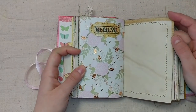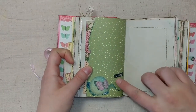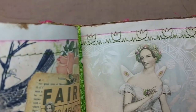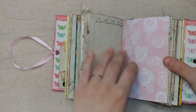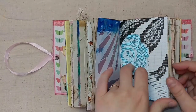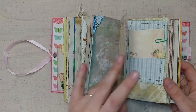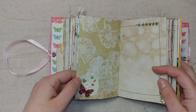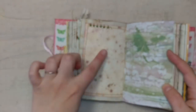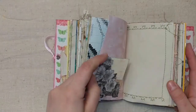There's some Heidi Swapp Color Shine and you can see I actually jelly printed with that. There's music paper and butterfly stamping. I just love this page — it's so watercolor-y. I ripped this here and inked it up. There's stitching here with little tulips — I thought that was really cute. My sewing machine does a lot of different stitches. Here's a cross stitch pattern and stitch stars which goes perfectly with a journal page.